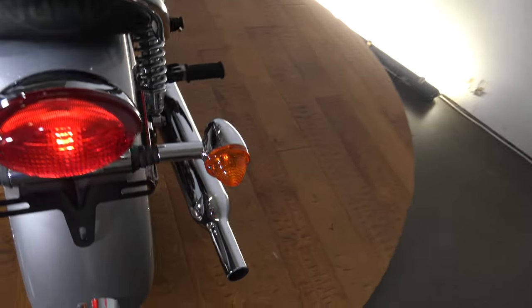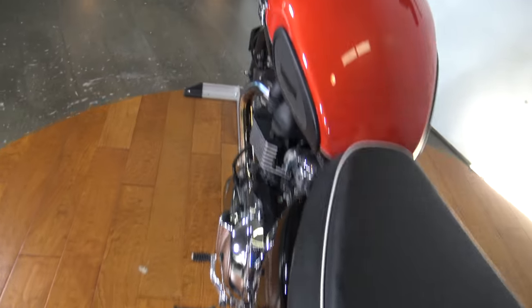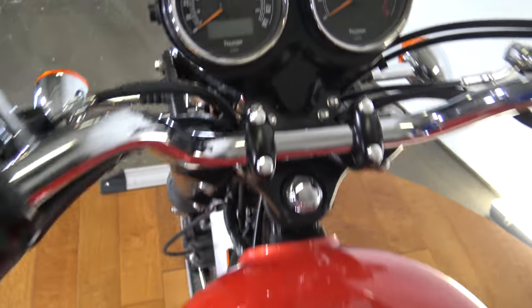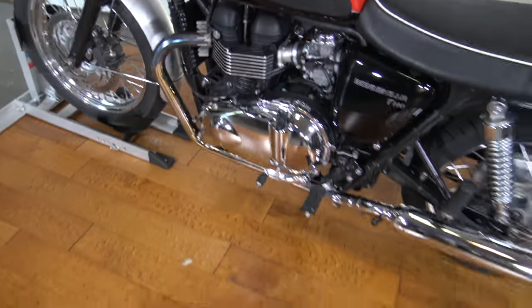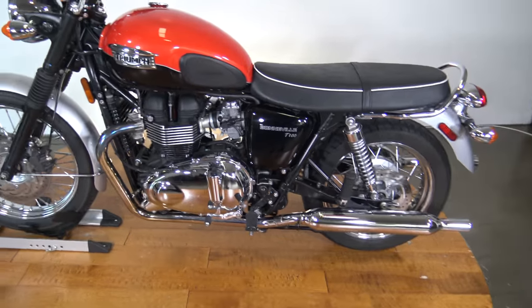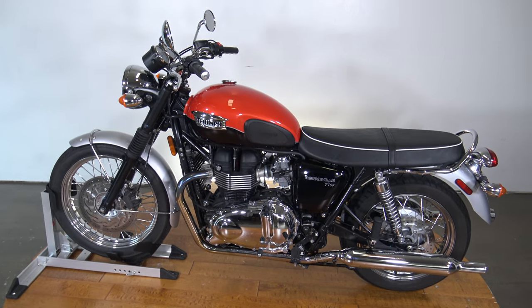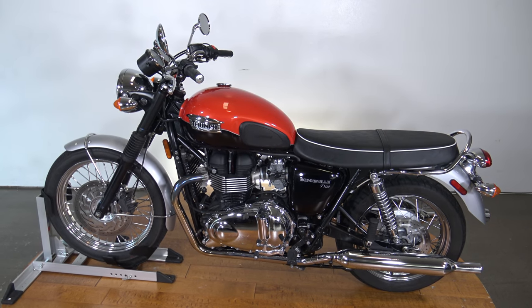This is a 2015 Triumph Bonneville T100 with just over four thousand miles on it. If you're interested in this bike, make sure you check out the test drive video on YouTube and check out the bike at SRKCycles.com. Thanks so much for watching.